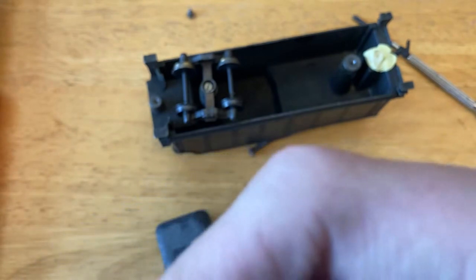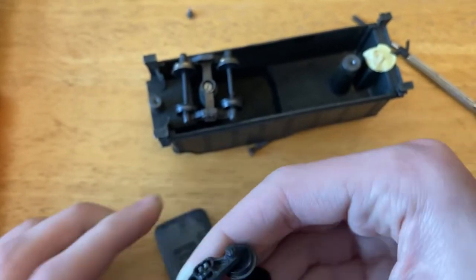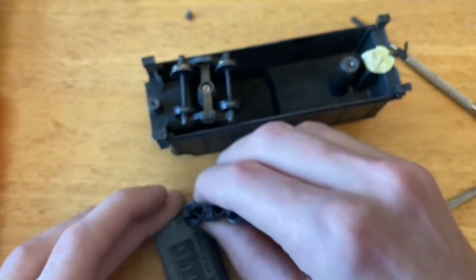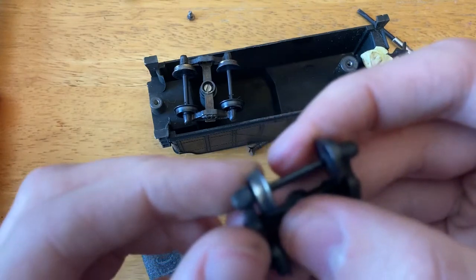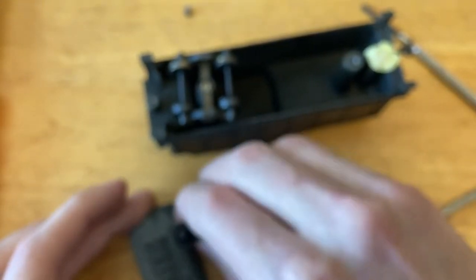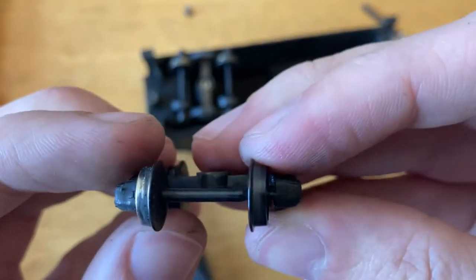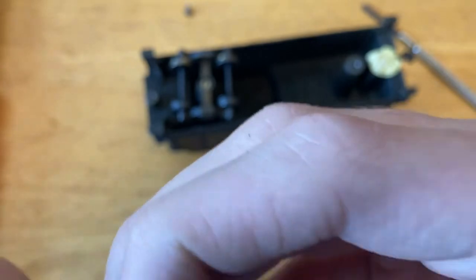I want to take this down a little bit further. There it is — I decided to check which one of these wheels is isolated. Somebody painted over the brass on the wheels, so that's why it's probably having a lot of problems picking up power, even though the commutator is fairly clean. You can't tell which side is isolated since this side has glue onto the axle to isolate it.